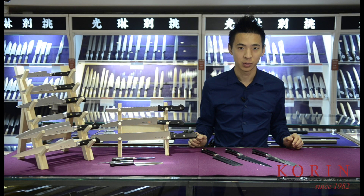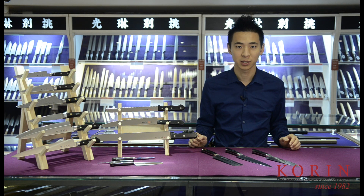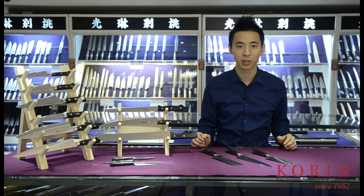Welcome back to another episode of Korin Product Show. Recently, we've been getting a lot of questions regarding the Japanese Western style knives. So in this episode, I would like to spend some time to go over the various styles that we carry here at Korin, as well as their uses.